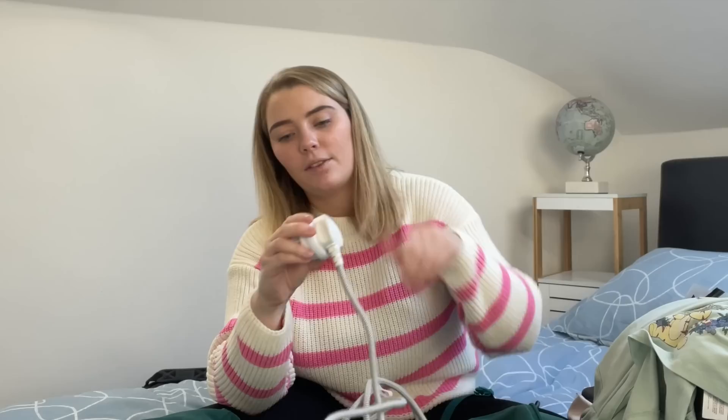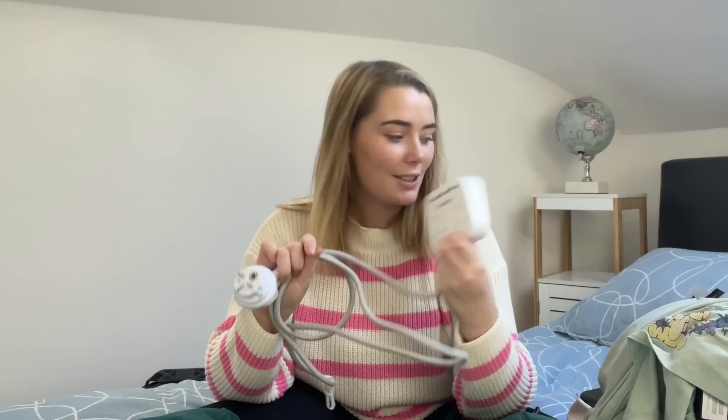One of my favourite Amazon purchases ever — a multi-plug extension lead. I put my adapter on the end, plug it into the European wall, and bam. Ireland has different plug sockets to mainland Europe, so you'd need to buy one suited to your country. It charges up to five devices at a time. I've been shoving it in and out of my bag for four months and it still works perfectly. If you're looking for an extension lead, I recommend this one.